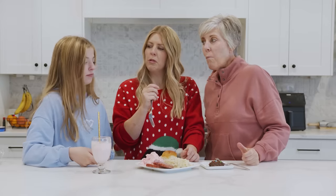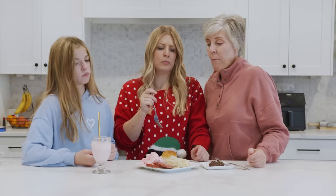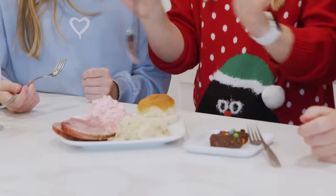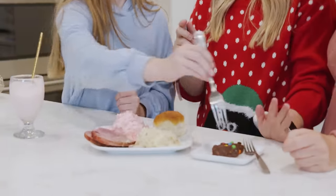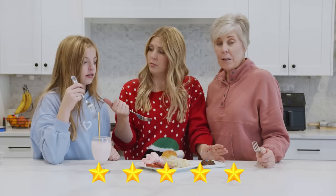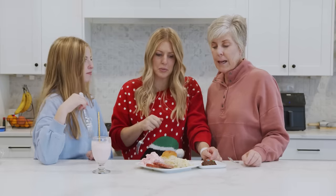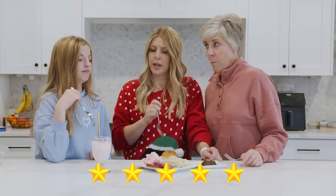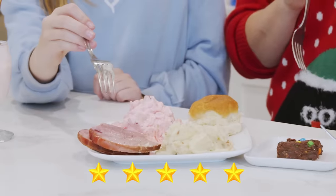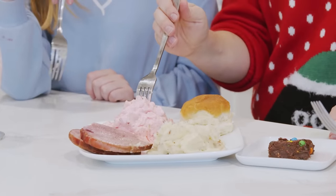Oh wow, that ham is really good — amazing for something that cooked for four minutes! Rating of the whole dinner? I give it a five — it's a good dinner for 30 minutes. If you were strapped for time you could totally do it, especially if you have helpers in the kitchen. Everyone gives it a five — and the favorite thing is the ham!